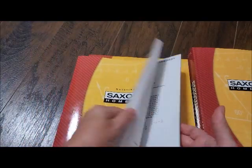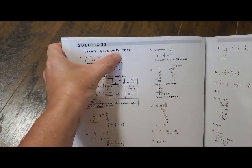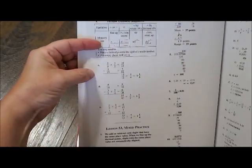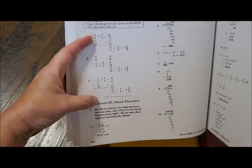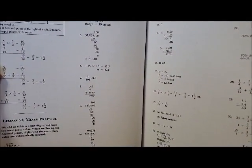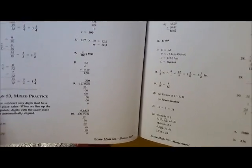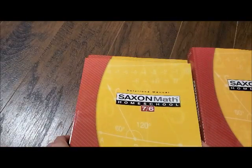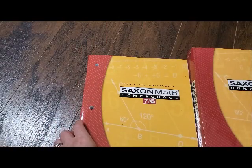It comes with the solution manual, which I love because it'll tell you — okay, lesson 53, the lesson practice, here are practice A, B, and C. Then you get down to the mixed practice and it shows you all of the answers and shows you how to work them out, which I love. Math has always been one of my favorite subjects. My husband's an engineer so he loves math, but Bailey not so much — but he still has to do it. So that's the solution manual.